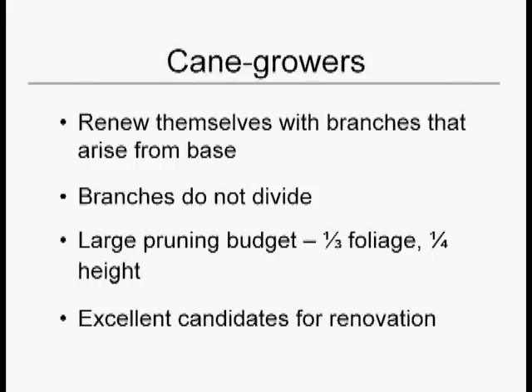I divided plants into three categories as to how we most frequently prune them. Those categories are cane growers, tree-likes, and mounding habit shrubs.